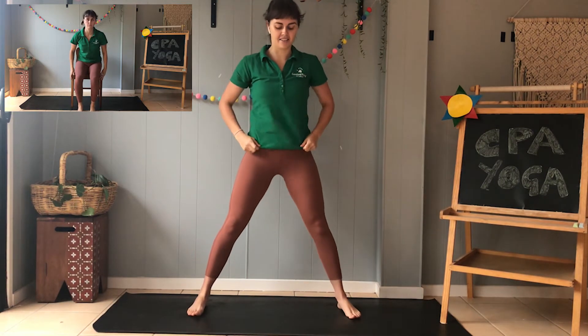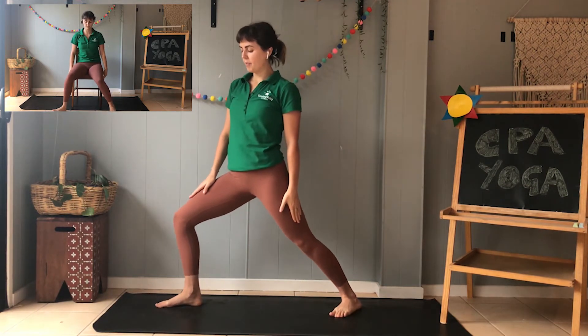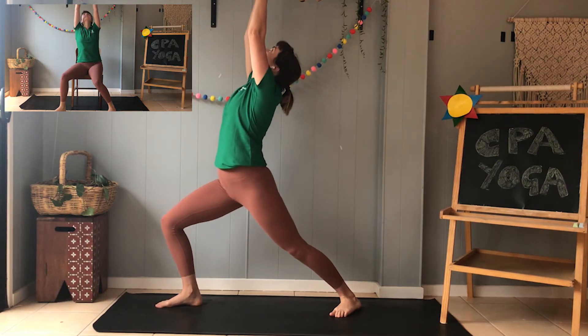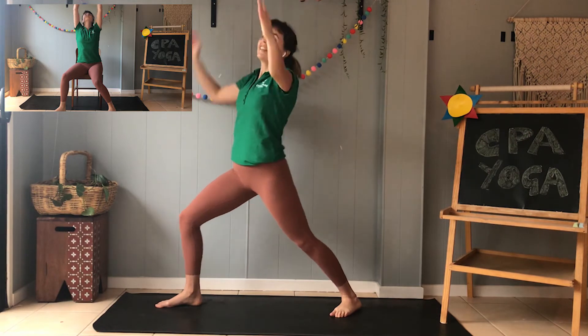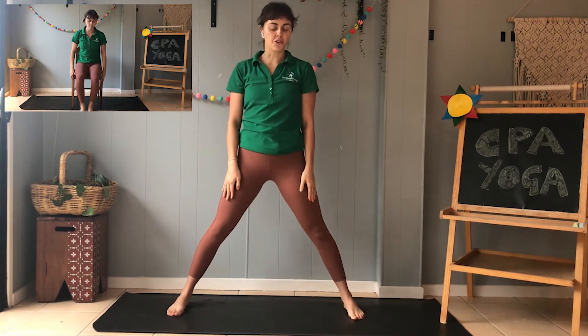Let's try the other side. So legs out wide, feet to the side, bending our front knee and then looking up at our unicorn horn. Great job. Okay, that's our unicorn warrior.